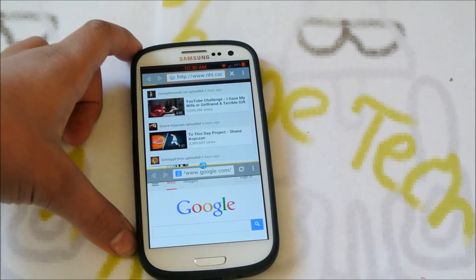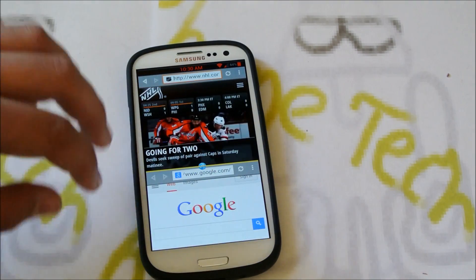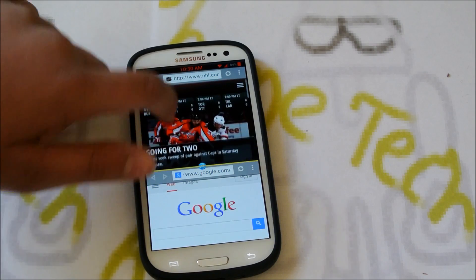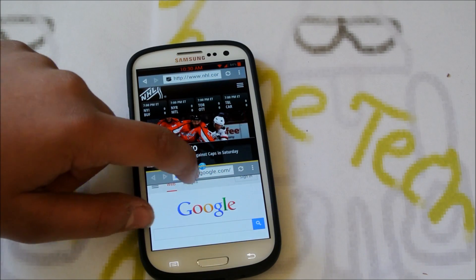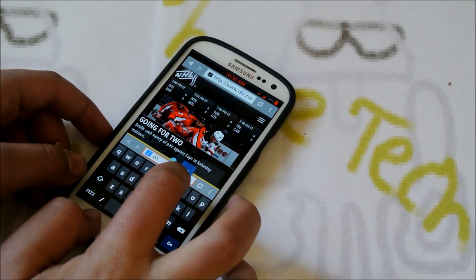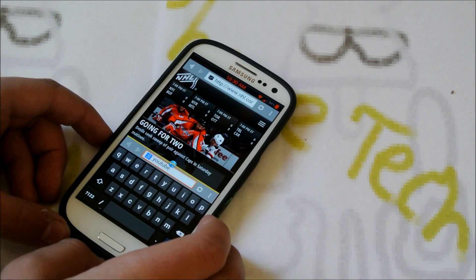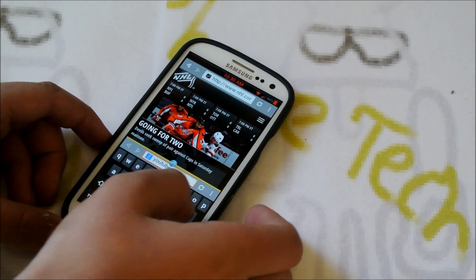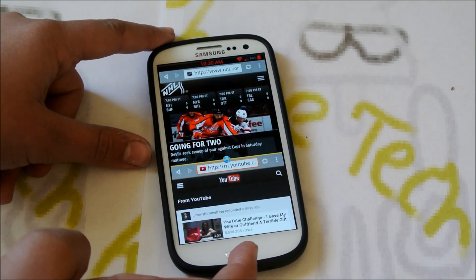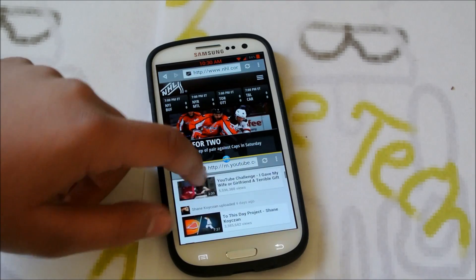At the top it'll load NHL.com, and for a browser it's pretty fast. So we have NHL.com up in the top pane, and then at the bottom let's search up YouTube — and it searches there too. As you can see it loads pretty fast; the browser is pretty fast.